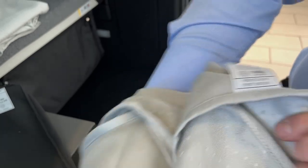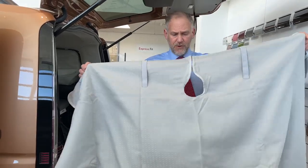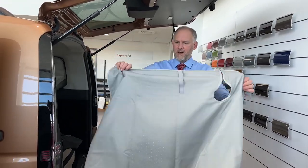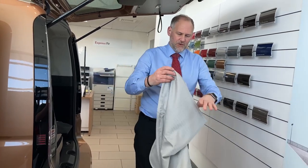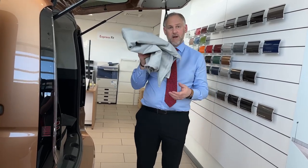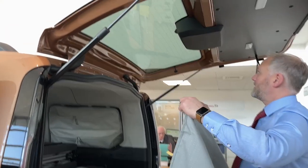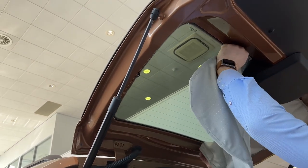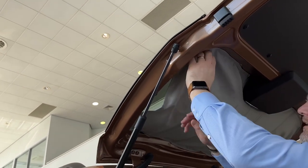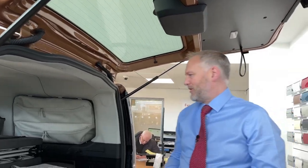This one here is for the front windscreen. Check out the video we've done on the Grand California because it uses the same principle — this goes over the middle, your sun visors go over there, and then it gets tucked into the very bottom corner of your window. For the side windows, they're all shaped to the same size and they're all magnetic, so the magnetics basically clip onto the bodywork, and you just work your way around putting them on — nice and easy to take off too, just pull them off and put them to one side.